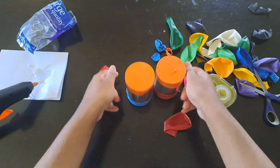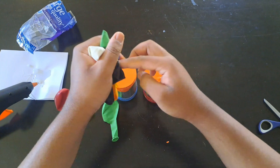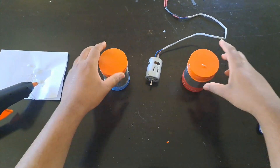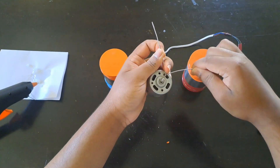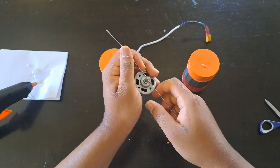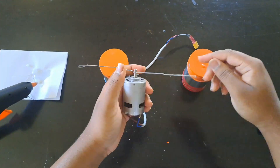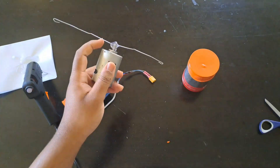The first step is done — we have two cans that each have two balloons on them. Next step is bending the wire around the motor shaft. After that we're gonna apply hot glue so the wire has a tight bond on the motor shaft.